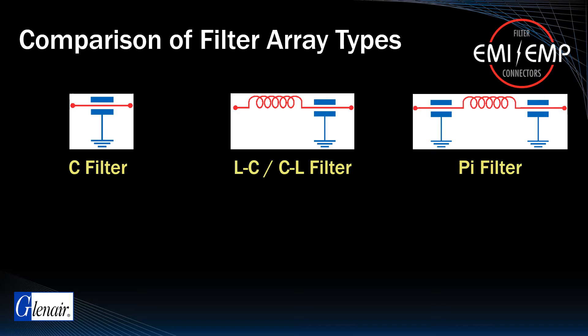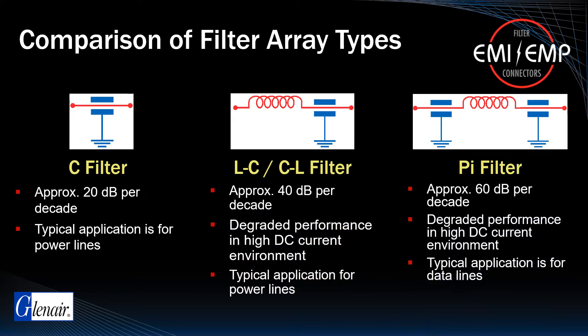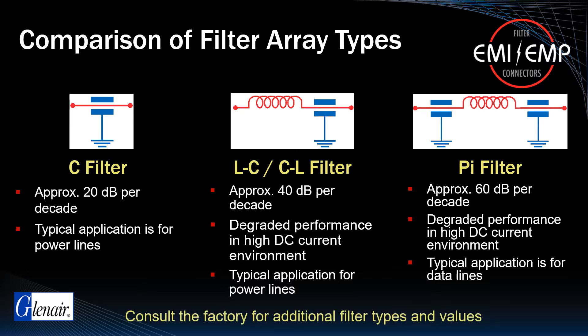For many applications, selection of either a C, LC, or PI filter with a ballpark range of capacitance, typically expressed in decibels per decade, is adequate to solve most anticipated interference requirements. Other applications may require a build-to-spec approach, with finely tuned capacitance values applied on a pin-by-pin basis.